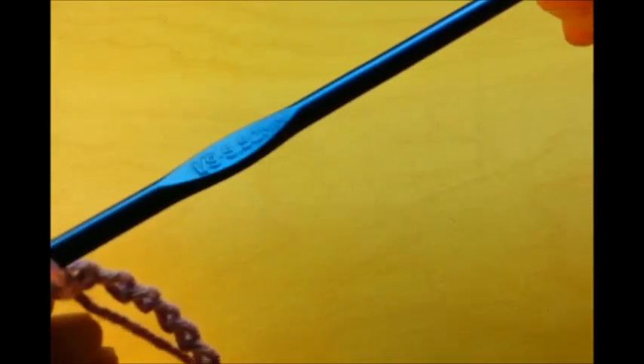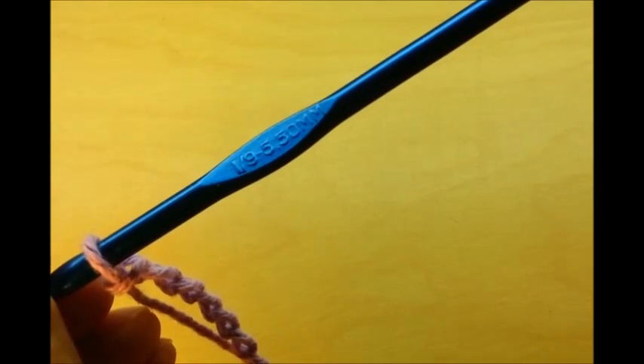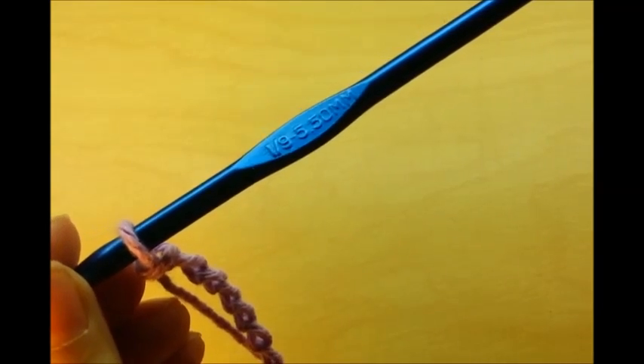For this project I'm using a size I, 5.5mm crochet hook, and then I'm using a regular 4-ply yarn — I'm using Peaches and Cream. It's 100% cotton, but you can use whatever will work: cotton, acrylic, wool, whatever you like the best.